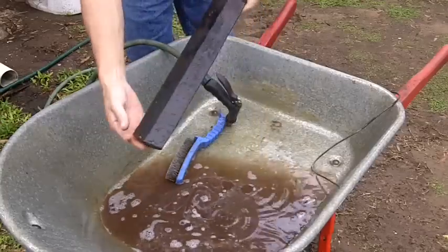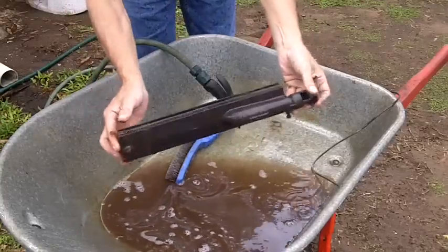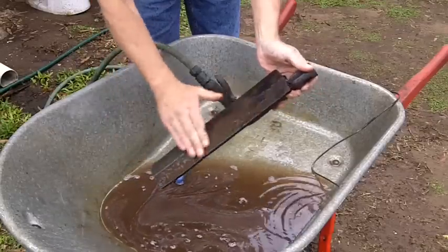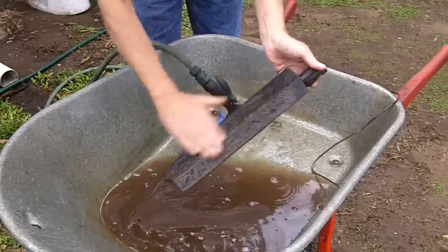Now as you can see, just with the washing off from the hose, most of that rust is off now — got a sort of residue still on there.